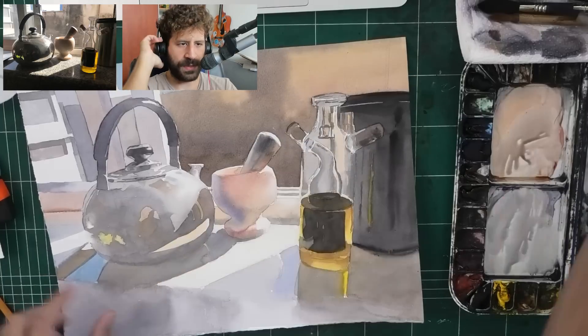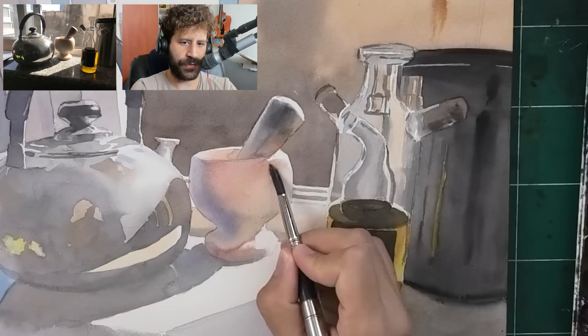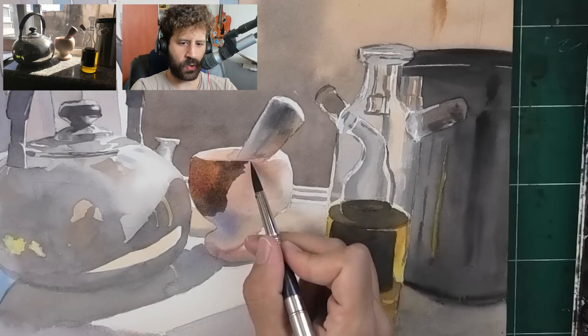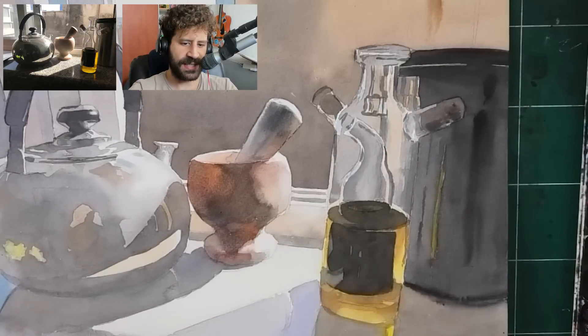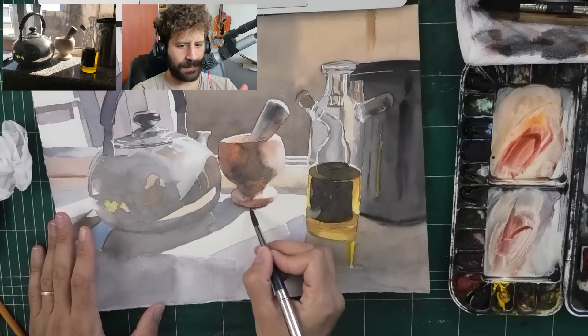Now we're starting to get into the grays. The background could be darker, but that is the final version of that wash - I won't darken it anymore. Another layer for the mortar. I kind of messed up the right side where I smoothed out the edge - I didn't do it well and I didn't get the edge I wanted. We're going to fix it in the next wash.